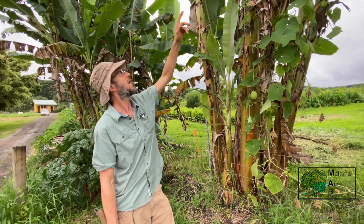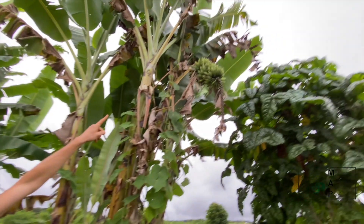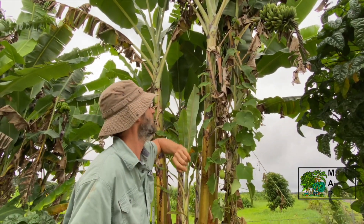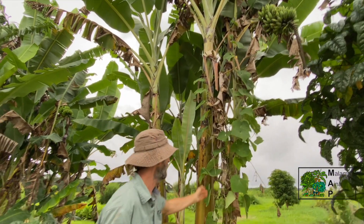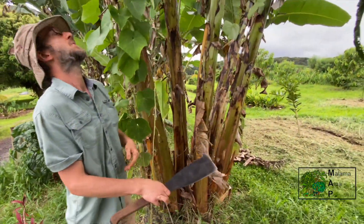We've got a rack of bananas that's ready to harvest here. We've got some that are starting to turn yellow at the top, the rats are starting to eat them, and I can see fruit flies buzzing around them. We've got some chayote growing up the bananas — a nice little polyculture.